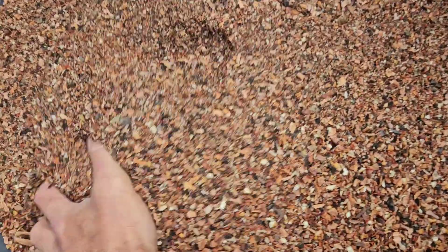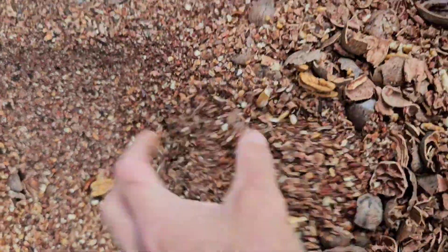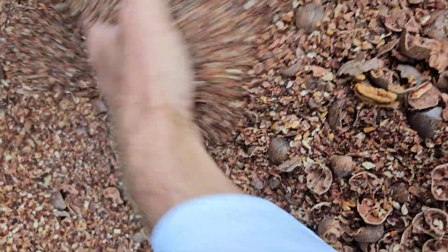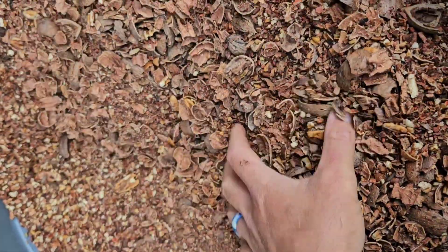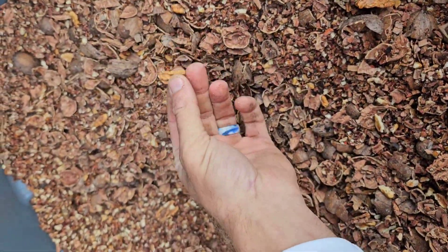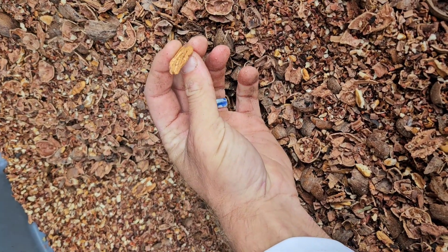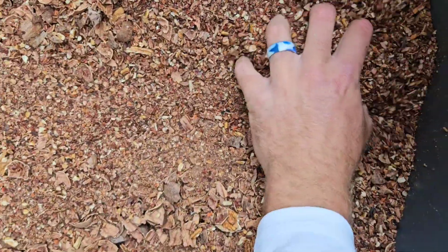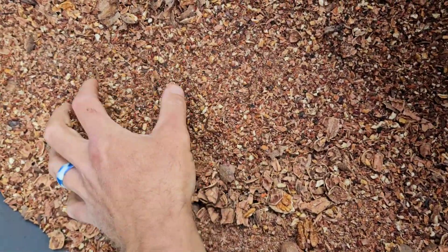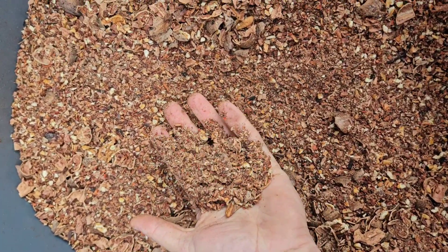Waste from our pecan shelling machine for our deep bedding for some chickens. So this is the fine waste. I just dumped that on top. And then there's the big waste. There's a little bit of pecans in there, mostly the junk pecans. Like, that's no good really to eat, but the chickens will love it. And then some teeny tiny little bits. But it'll also make good bedding. And then eventually it's going to compost and we'll make it into potting soil.